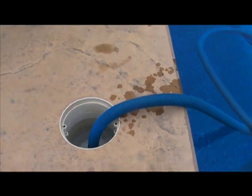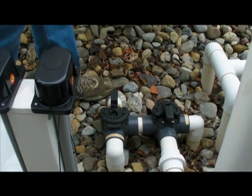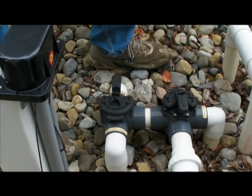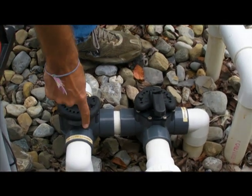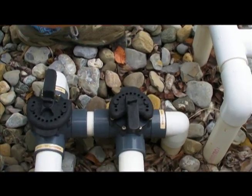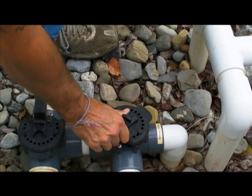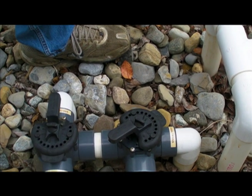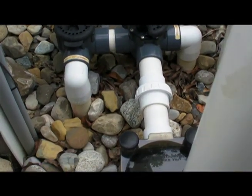If you tried to vacuum at this point, you'll have absolutely no suction, so we have to adjust the suction now. Back over to the valves — we've shut off our shallow skimmer prior to putting the pressure plate with the vacuum on. Our deep skimmer is open and we're going to use the main drains on the bottom of the pool and throttle those down. Listen to the pump — do you hear the strain, the change of pitch in the motor? That lets you know that you're creating suction and straining to get water.